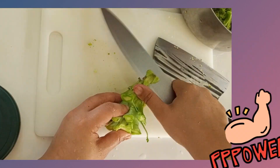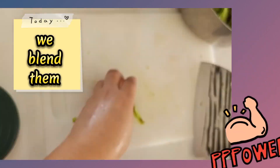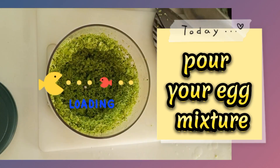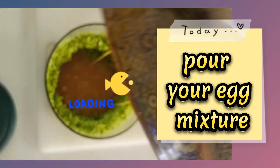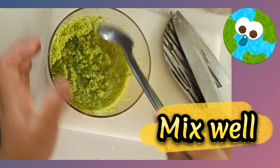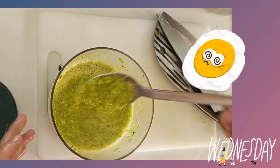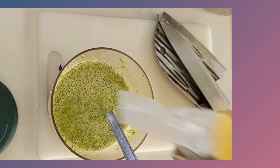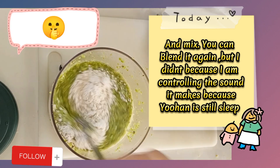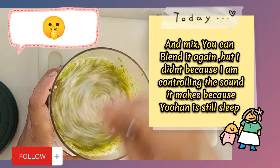We blend the broccoli, then pour in your egg mixture and mix well. Add your flour and mix. You can blend it again, but I didn't because I am controlling the sound it makes.